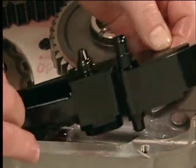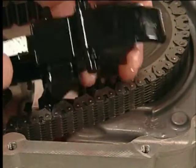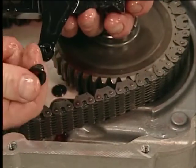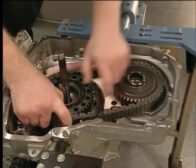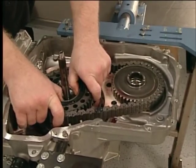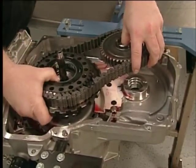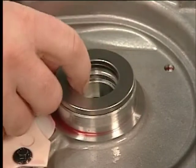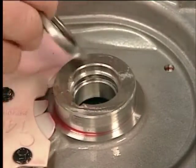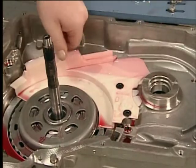Remove the drivelink lube scoop and both of its seals. Then remove the driven sprocket, drive sprocket, park gear assembly, and drive link at the same time. To ease removal, pull straight up. Remove the driven sprocket bearing assembly. Then remove the bolts from the front differential carrier baffle and the baffle.